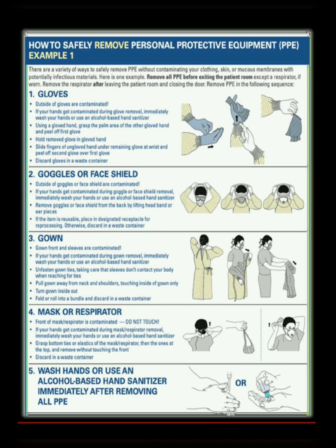Remove personal protective equipment safely, starting with the gloves, followed by goggles or face shield, then the gown, and after that the mask or respirator. Wash hands or use an alcohol-based hand sanitizer immediately after removing all the PPE.